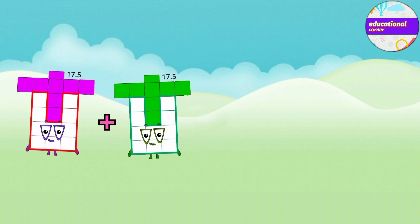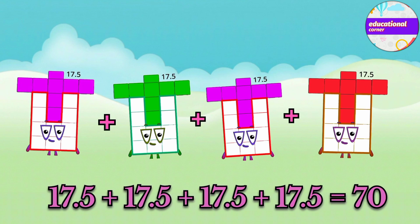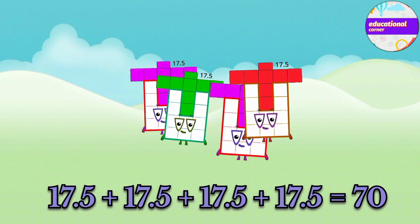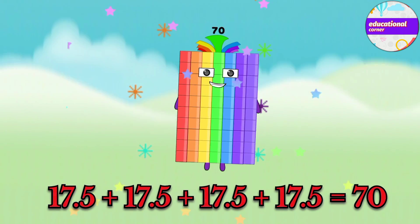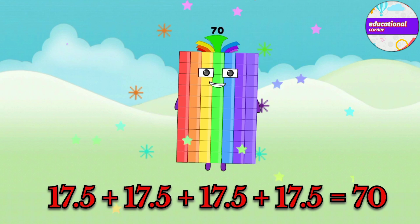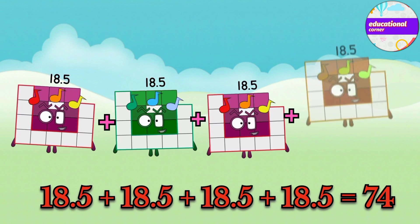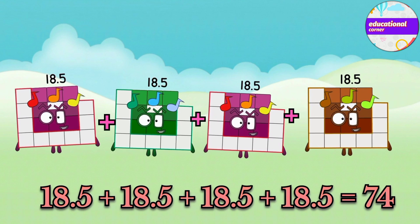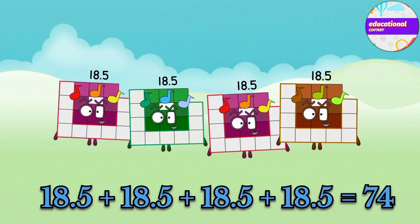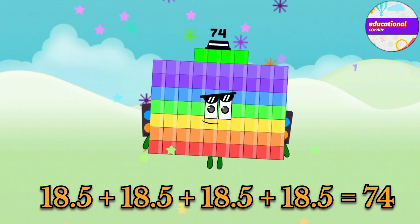17.5 plus 17.5 plus 17.5 equals 70. 18.5 plus 18.5 plus 18.5 equals 74.